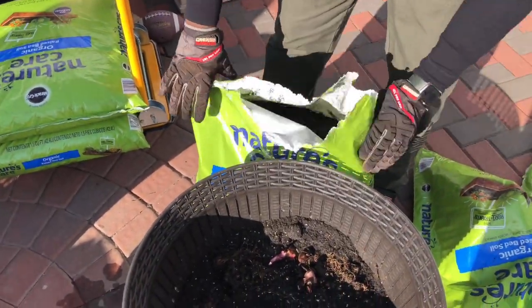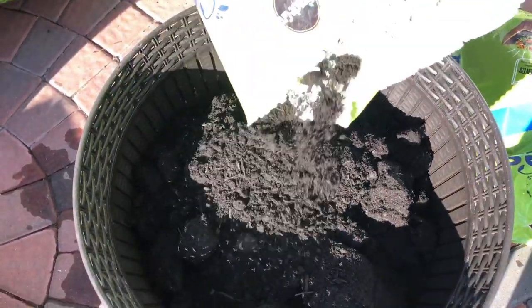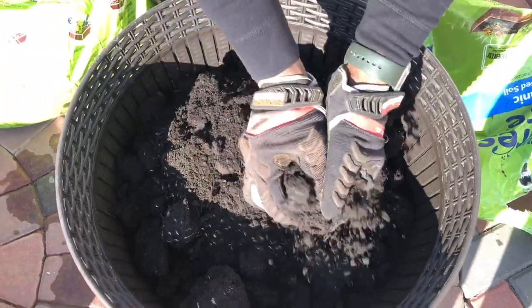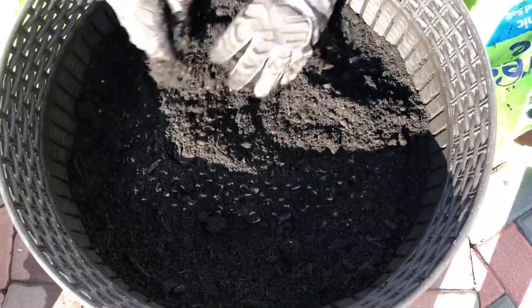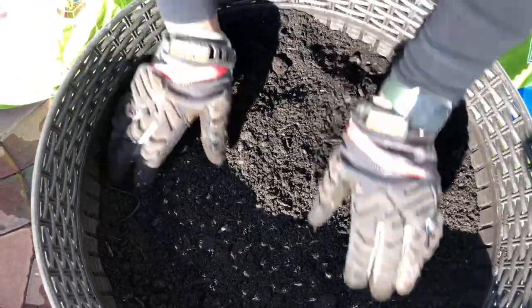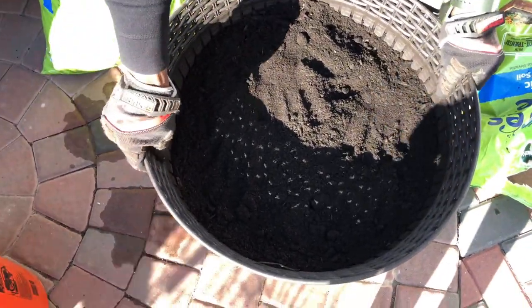I'm adding a little more slow-release fertilizer, then just cover the bulbs up — always remember four to six inches deep. Break up any soil chunks as you go. Within three weeks you're gonna see signs of these canna lilies popping up — you're gonna see them popping out. You don't have to pat the soil down or do anything special. If you want you can water it, but besides that it's good to go.